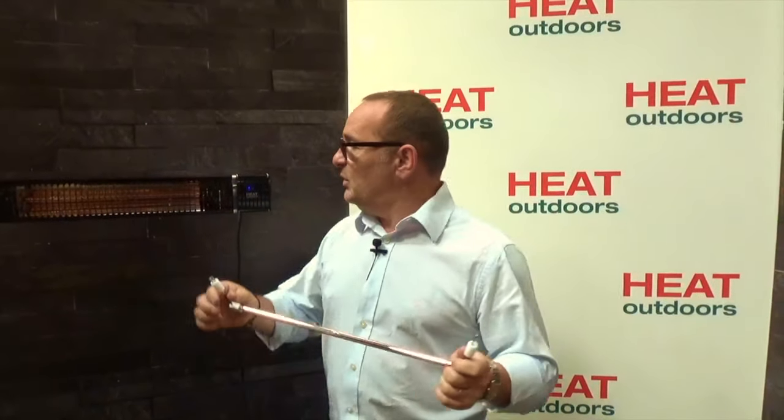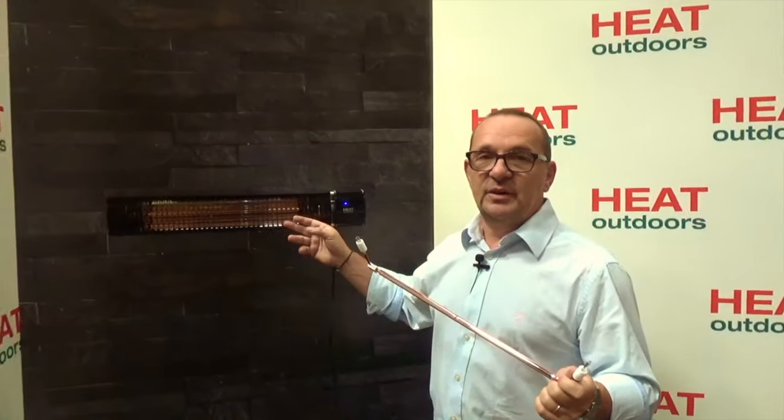As with all heaters in the Shadow range, we have our easy-fit lamps — completely unique to Shadow heaters. It means we can take a lamp out of a unit like this in a matter of a couple of minutes and swap in a new one. On a standard heater you're looking at half an hour with an engineer or electrician removing it from the wall and stripping it down to component parts. With a Shadow heater, virtually anybody can do it in five or ten minutes, with the heater left in situ.